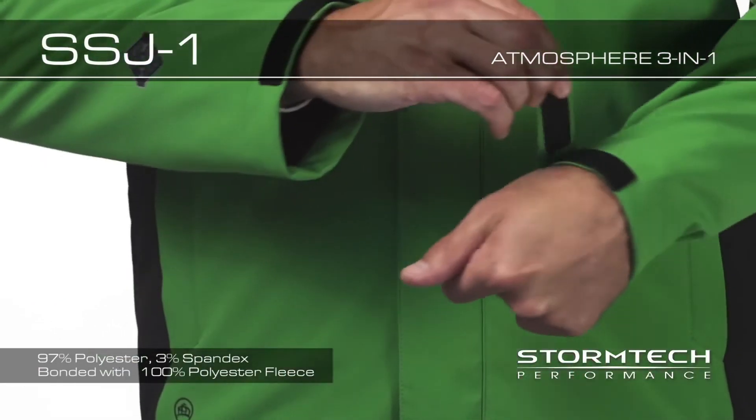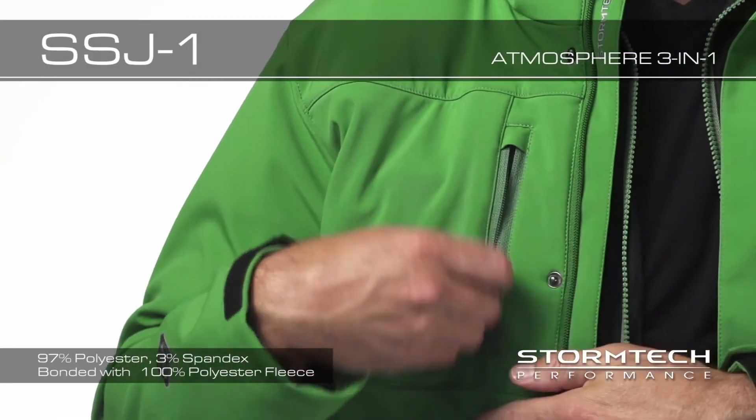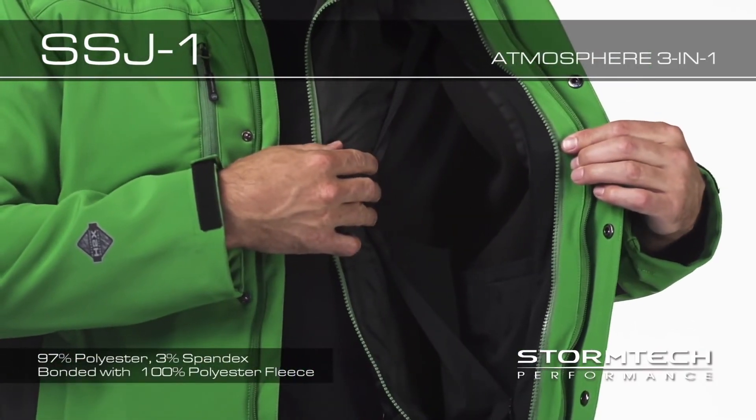Adjustable hem and welded adjustable cuffs offer a comfortable fit. Front chest pocket with internal media port to stow your electronics. And the SSJ1 has concealed embroidery access when you need it for decorating.